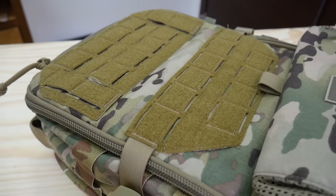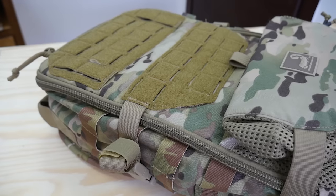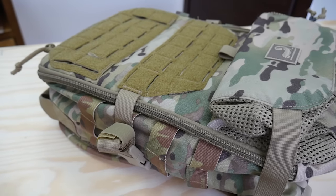The pack has mil-spec Cordura brand nylon, YKK zippers, and everything you know to expect from an Agilite product. But let's get into the unique features.